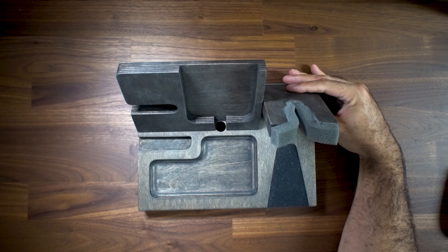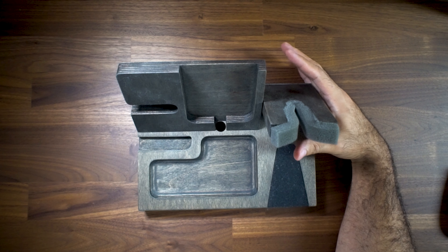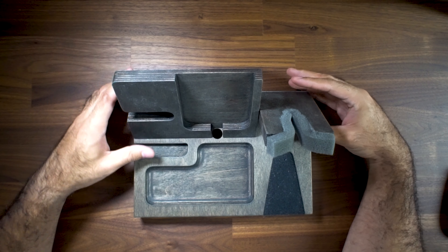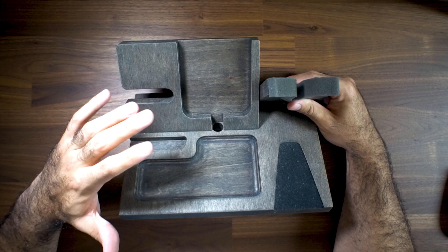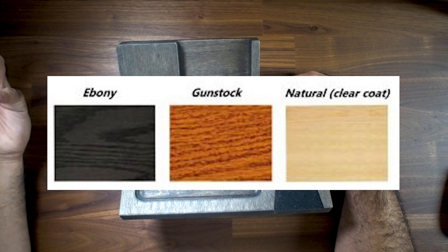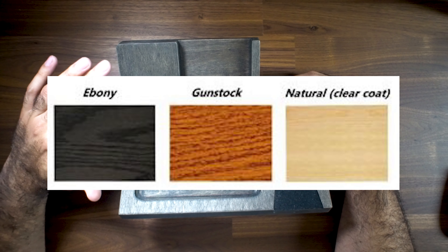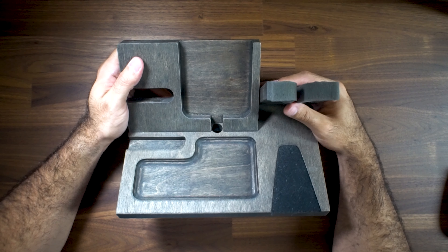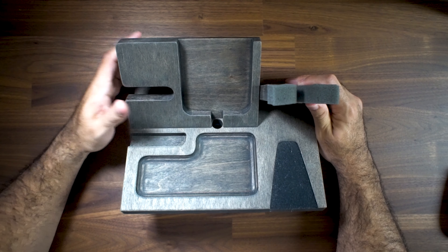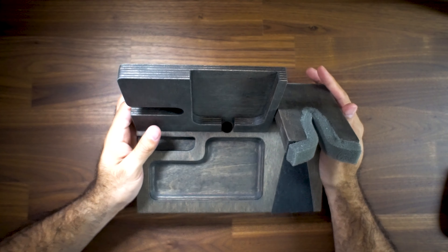This EDC Valet XL, as they call it, runs around $85 to $88 based on the options you choose. You can choose between an ebony color, a gun rack color which is more of a traditional wood you'd find on cabinets, and then a natural light tan finish. What I really like about this color is that it kind of goes with a lot of things — I wasn't really a fan of the other colors because they had a very specific color scheme I just couldn't match.